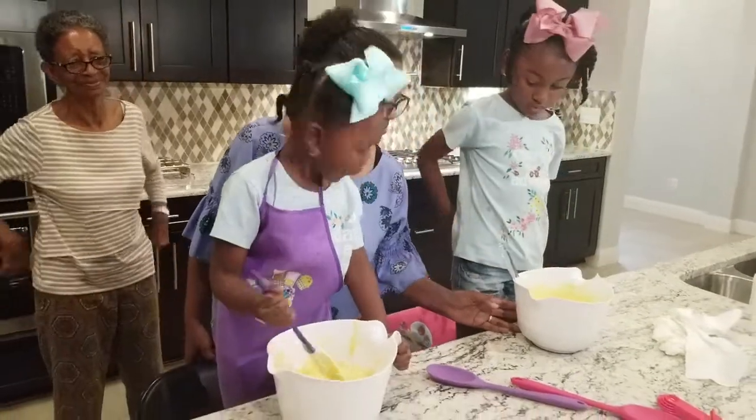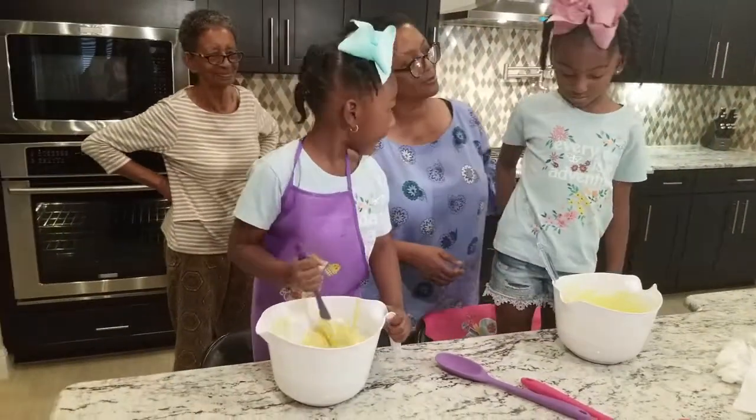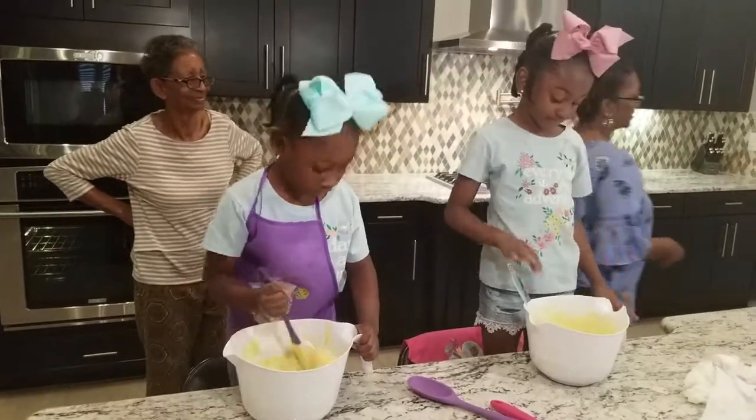Y'all quit eating so much, everybody. Let me stir it. You want me to stir it a little bit, please? I want the blender. Okay, I'll get that for you.